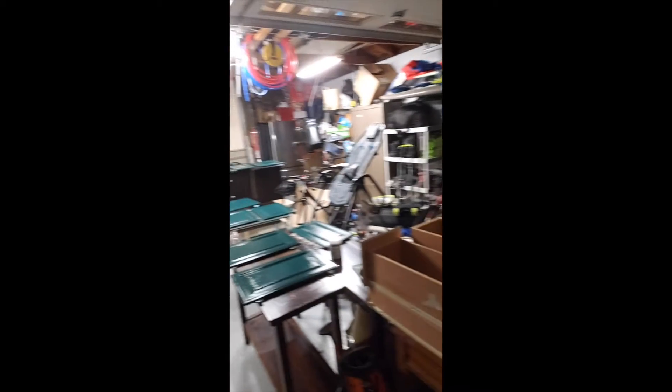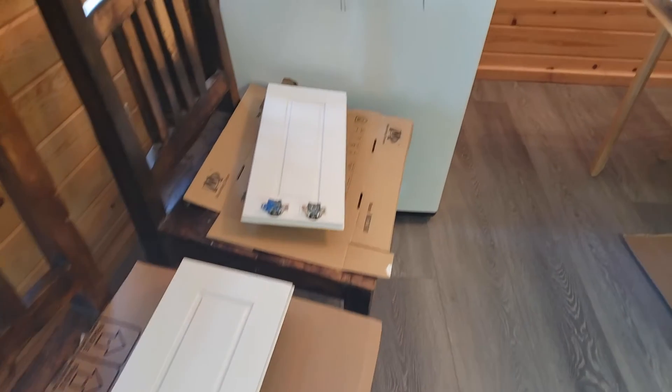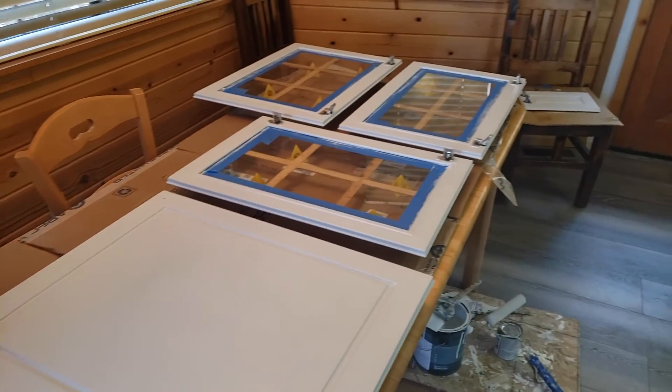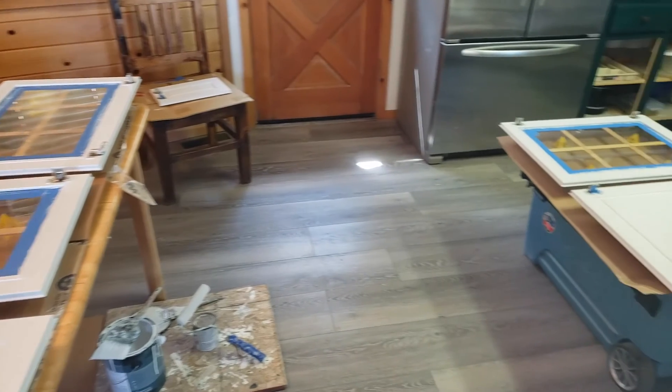I finally got the last coat on the lowers and I'm so glad to be done with the grain. I will show you when they're dry. Let's take a look at it.